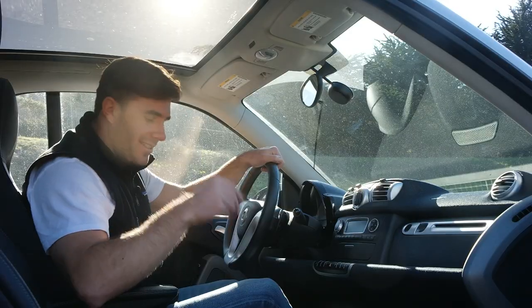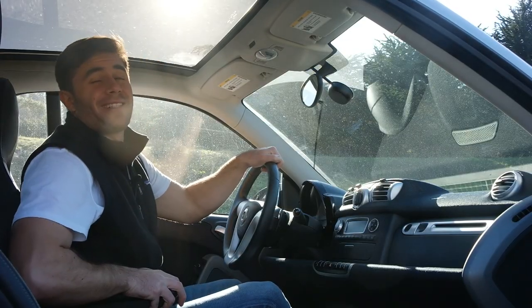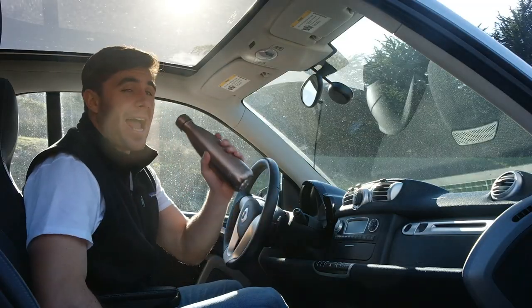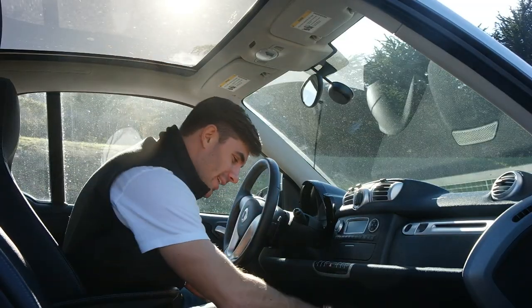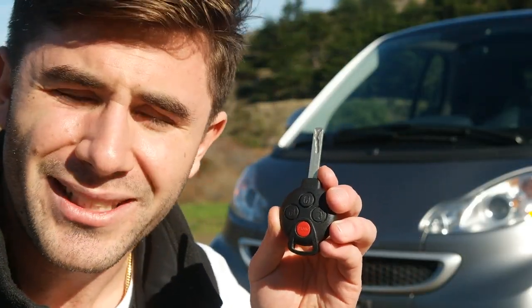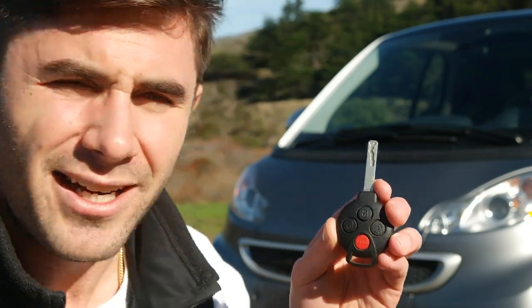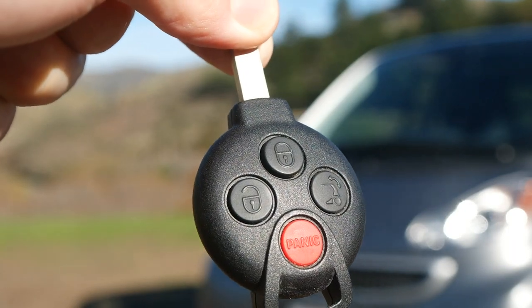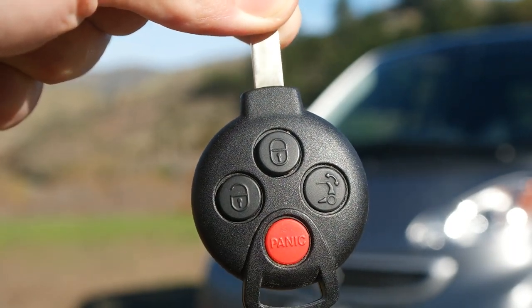Next to the shifter you'll find the key slot — took me about 20 minutes to find where that was the first time. It has two cup holders which perfectly fit my White Girl water bottle. Before we get going, I wanted to talk about the Smart's key — or I should call it the Dumb Key — because the lock and unlock buttons look virtually the same. So there I am, locking it and unlocking it on the street, looking like a huge idiot.